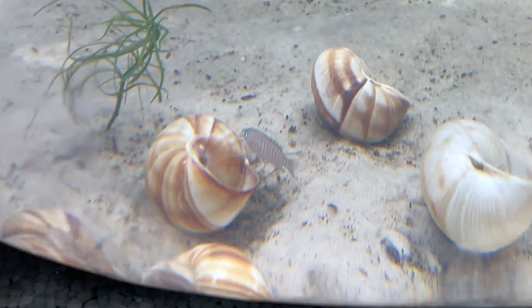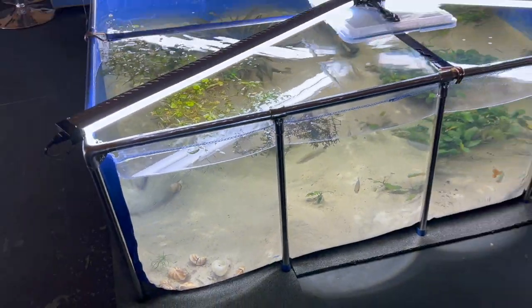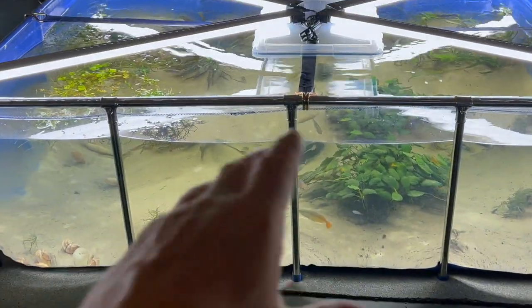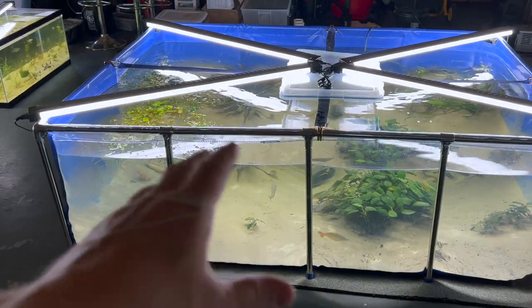There you have it — a community Shelly pond. I'm pretty sure at least — I don't know anybody who's done this yet. It's a really cool combination, and I'm loving it so far. They seem to be getting along.